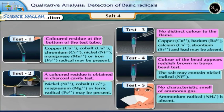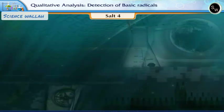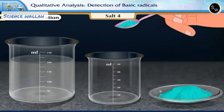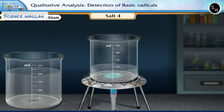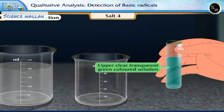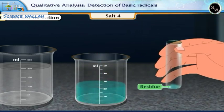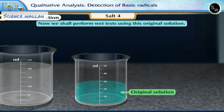After performing the dry test, we conclude that the probable radical present in the salt is nickel. Now we shall prepare the original solution of the salt to perform the wet test. Take a pinch of the salt in a small beaker. Add about 1.5 test tubes of water and boil it. The compound does not dissolve completely. Transfer this solution in a clean test tube and centrifuge it. Transfer the upper clear transparent green colored solution in a clean beaker, discard the residue settled at the bottom. This is called the original solution. Now we shall perform the wet test using this original solution.